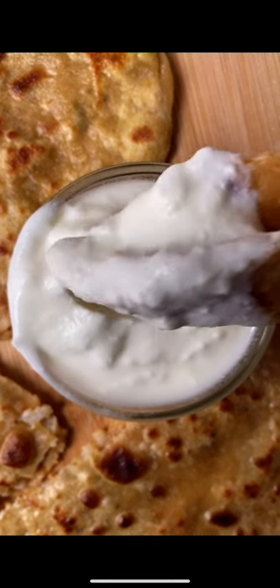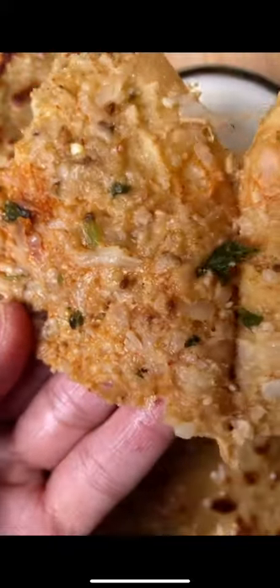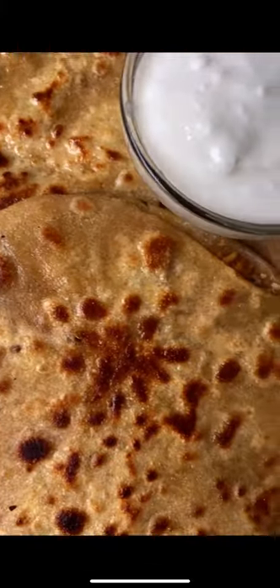Hey! This may be an unpopular opinion but I've always thought gobi parathas tasted way better than aloo parathas, probably because I just love cauliflower that much. So today we're going to be making gobi parathas.